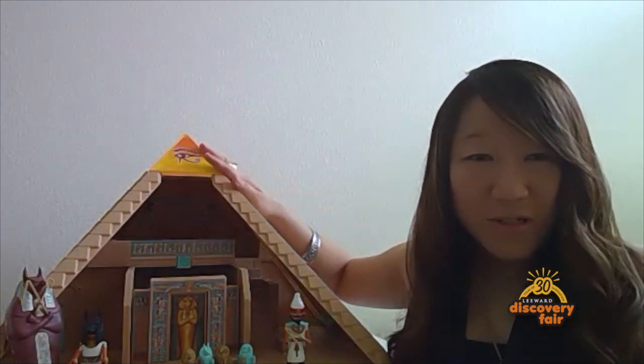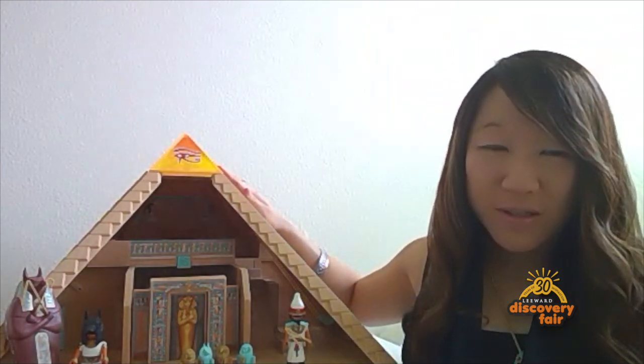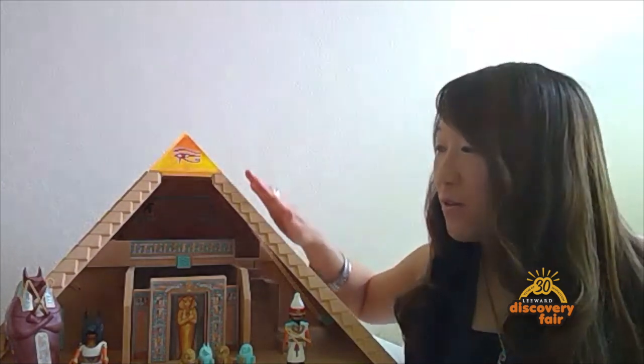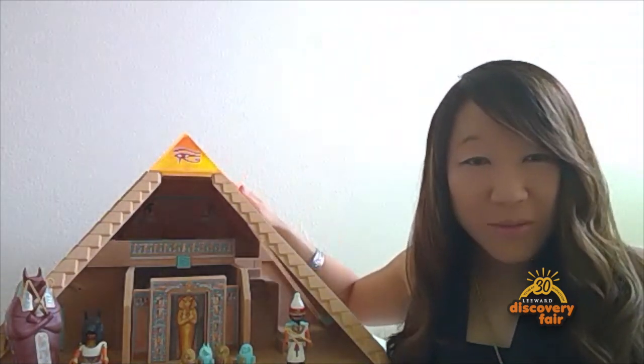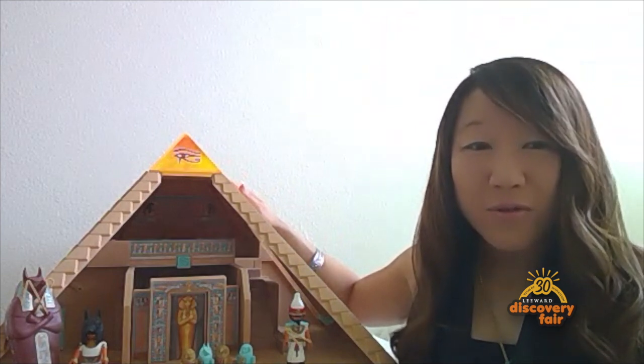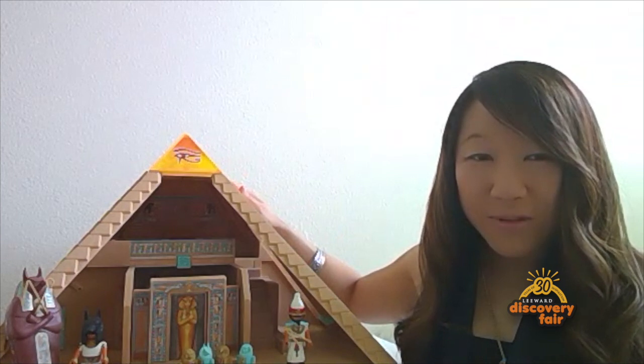In ancient Egypt, kings liked to make themselves into mummies because they believed this would protect them in the afterlife. They also put their magic cartouche names everywhere they could — inside of pyramids and over temples — and the more their names were carved, the safer they believed their soul would be in the afterlife.